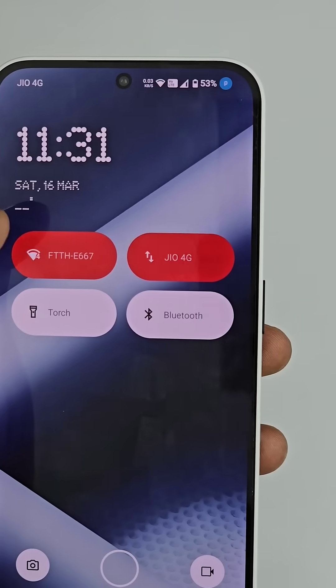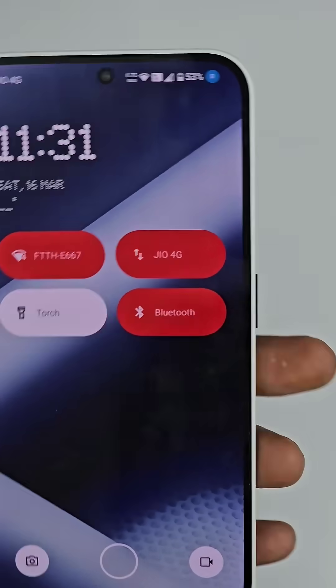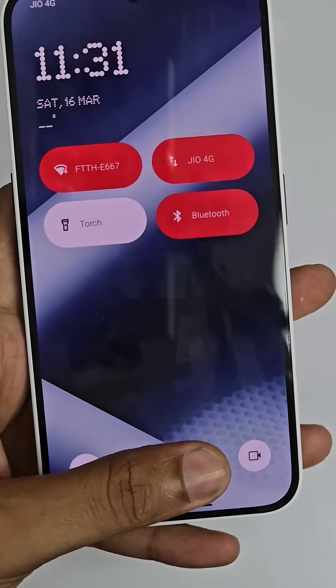In the lock screen itself you can turn on mobile data, turn on the Bluetooth, turn on the torch, and turn it off. So you can have these types of options.